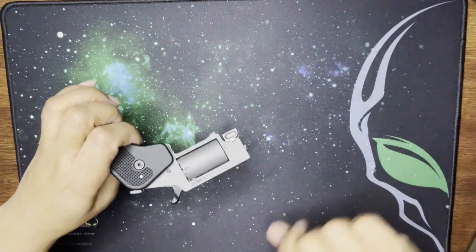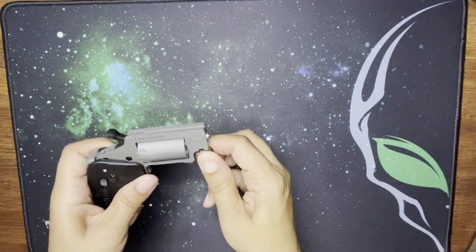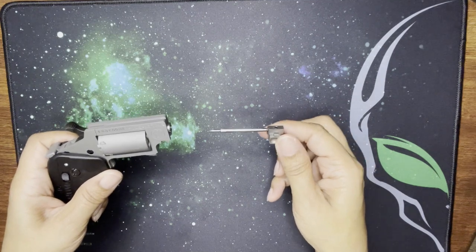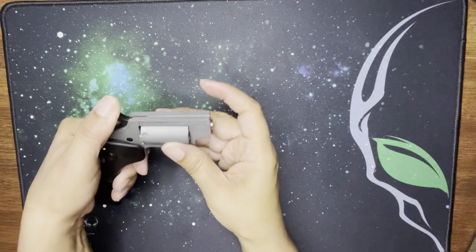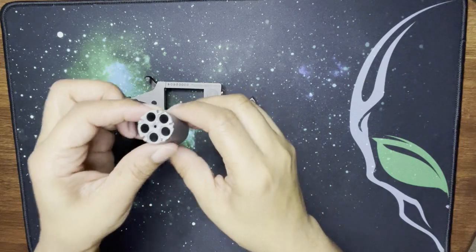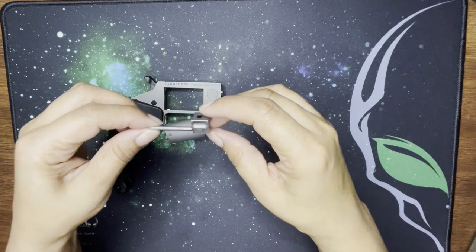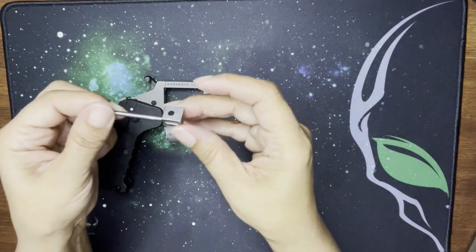Let me show you how to take the cylinder out. You pull this down and then pull it straight out — that's it. You can also half-cock it and it'll come out. Pretty nice — and this is what the cylinder insert looks like.